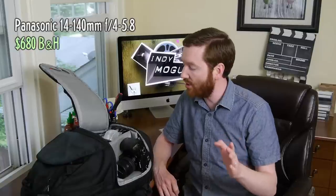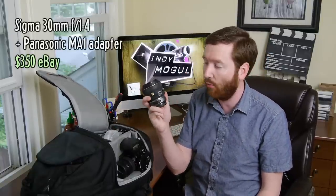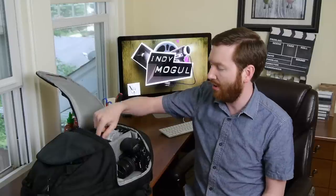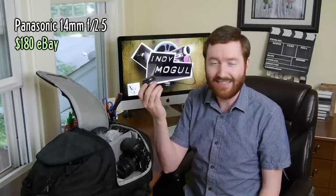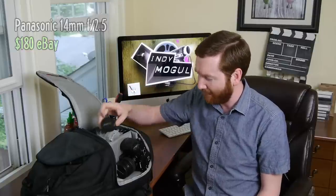Sometimes I needed more zoom — this only goes to 35 millimeters. So I was using that lens on this camera, which is a 14 to 140 millimeter by Panasonic. Occasionally I used that. I also brought my Sigma 30 millimeter F1.4, which is great in low light, but I really only used that for a couple of night shots. I also brought my Panasonic 14 millimeter F2.5 — I didn't use it at all, but it's so tiny, this little pancake lens, so I brought it.